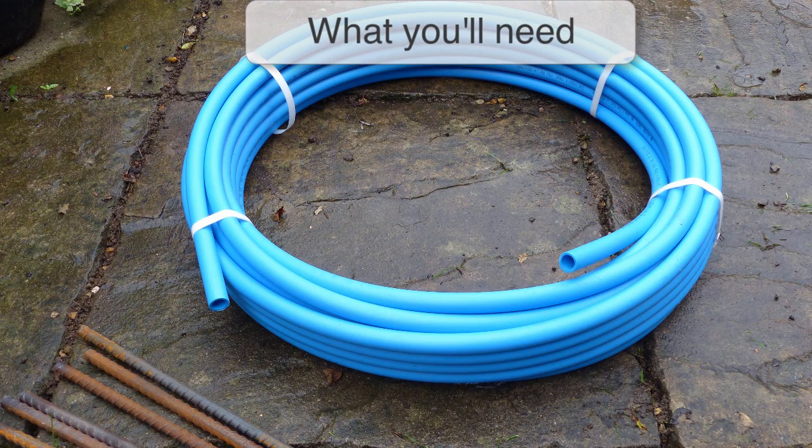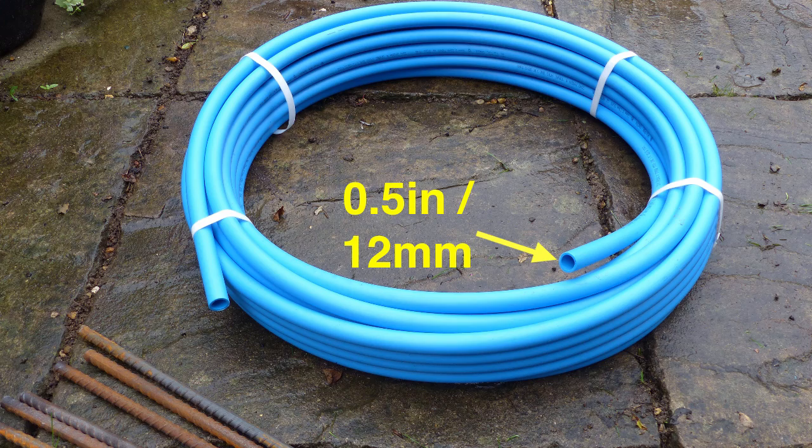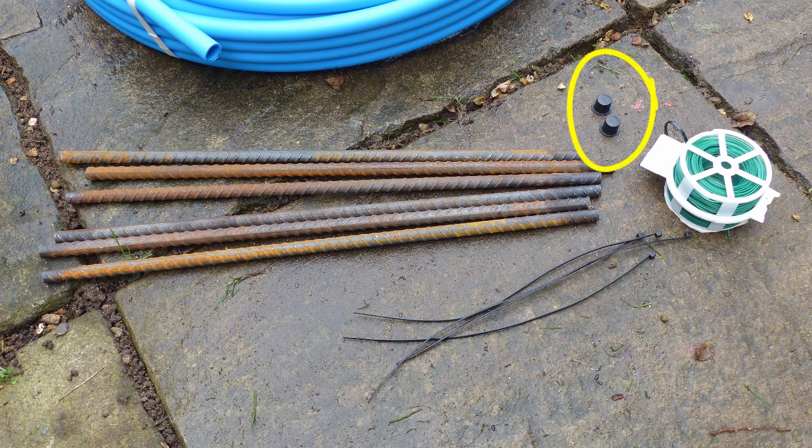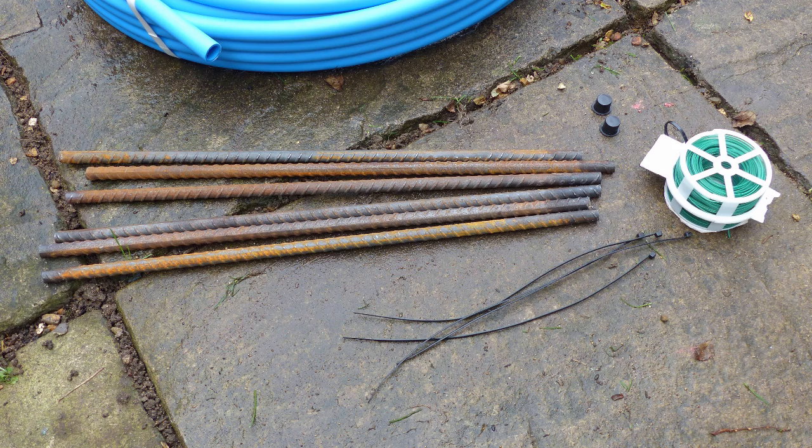For this project you'll need some PVC water piping about half an inch or 12mm diameter, plus some 20 inch or 50cm long lengths of rebar, two pipe caps, and some cable ties or strong garden wire.